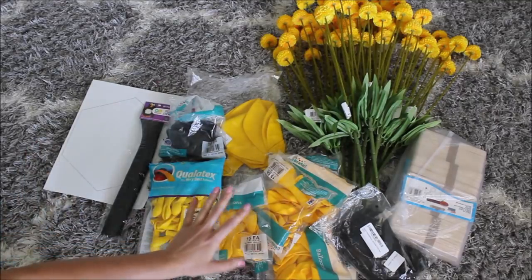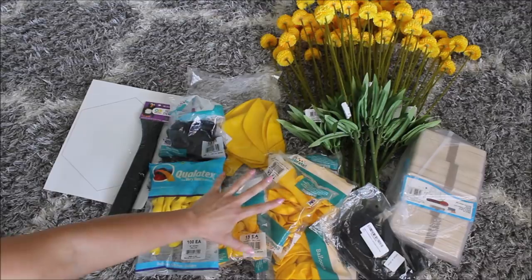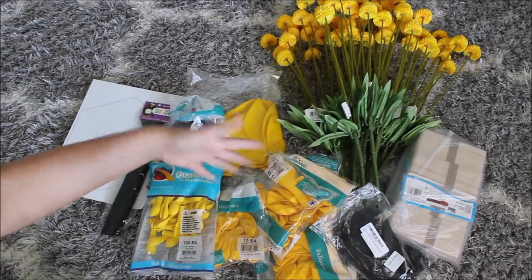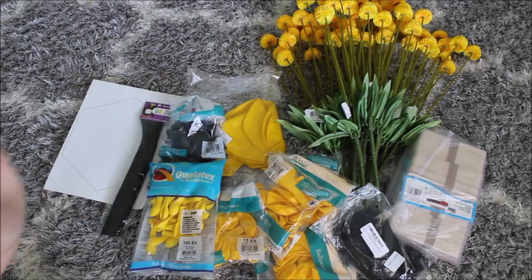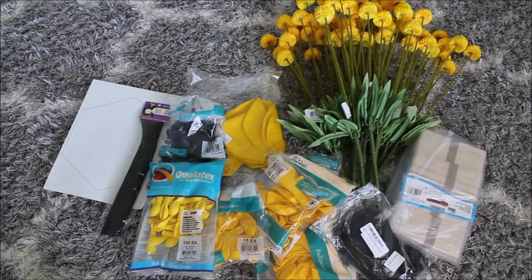To glue everything like the popsicles for the honeycomb netting I will be using a low heat glue gun, and to fill in spaces in my balloon garland I will also be using my low heat glue gun. Low heat glue gun works great because it's not going to pop your balloons.